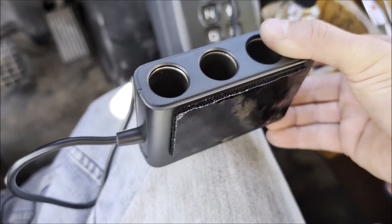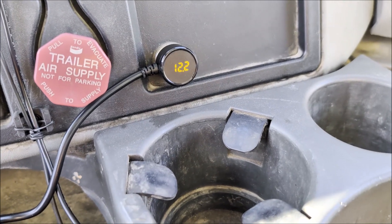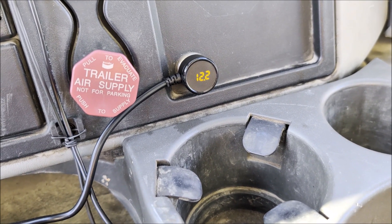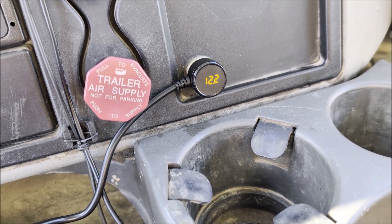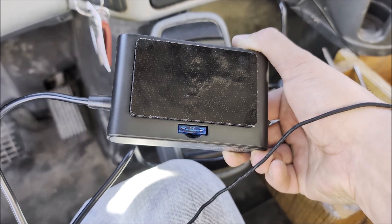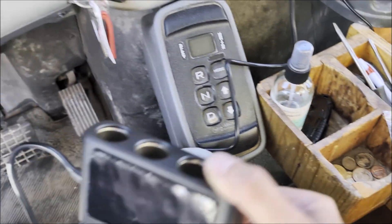So it'll sit in like this. I did plug it in, and as you can see it says 12.2 volts — that's not as good as I want it to be, but it is showing what it is. I'm sure that's going to jump up when I crank it. It does have a fuse on the bottom, and it comes with a couple of extra fuses, which is really cool.